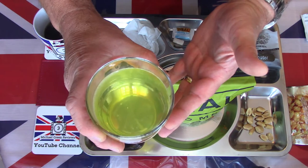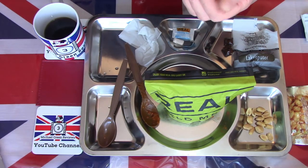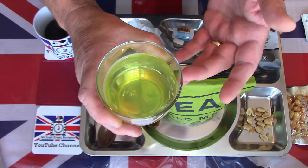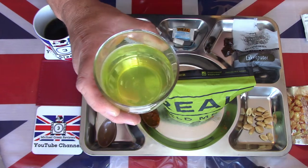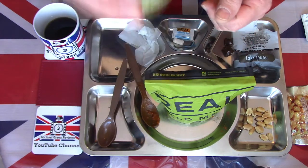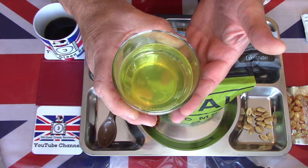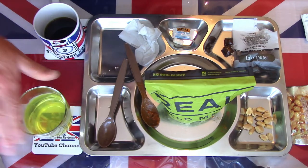Now we're going to have a look at the lemon isotonic drink powder. That's a nice flavoured drinks powder - not overly flavoured. Nice, gentle, refreshing sweet isotonic powder there. A nice enjoyable cold drink.